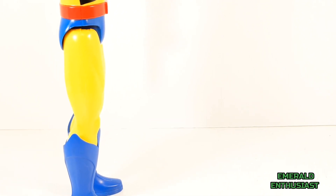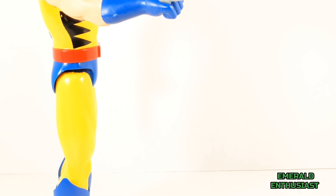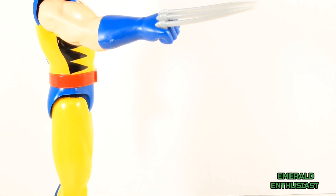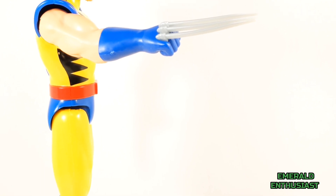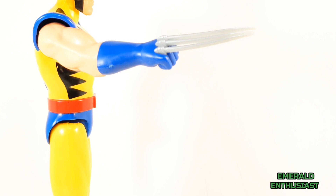The tops of the boots are sculpted and that really enhances the figure's look. The shape of the black trim on the torso is accurate, and Wolverine's trademark claws are visible, although I would have preferred a metallic finish on these to represent the adamantium — though I didn't expect that at this price point.